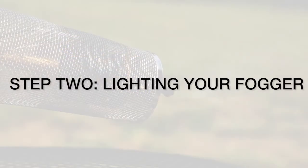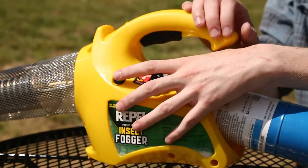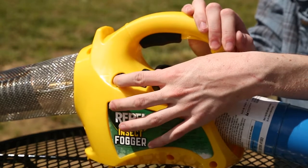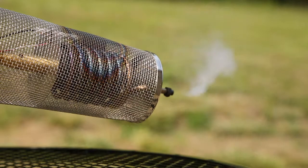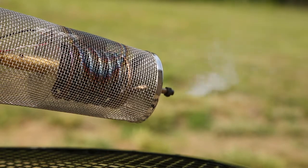Step 2: Lighting your Fogger. Open the propane valve. This fogger has an auto-ignite button similar to a gas grill — push the button until the fogger lights. Once the fogger is lit, it is very important to let the fogger pre-heat for at least 2 minutes.